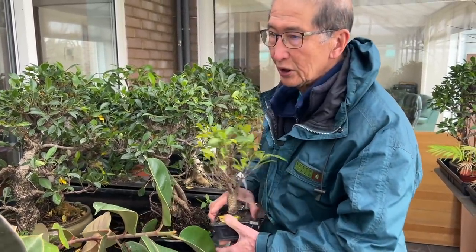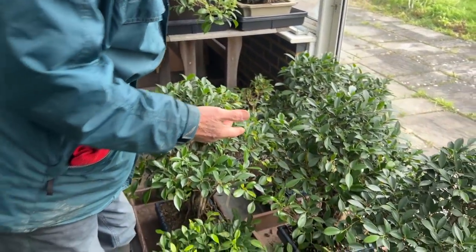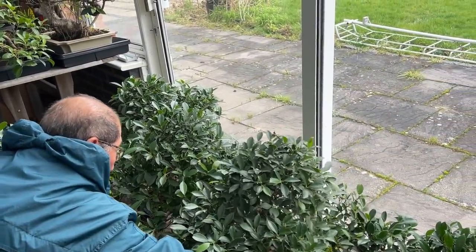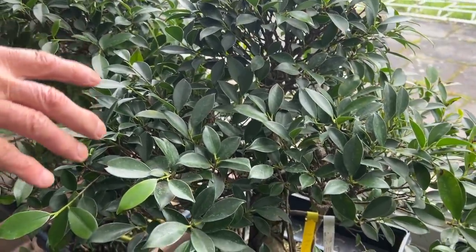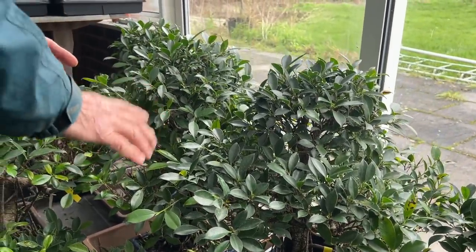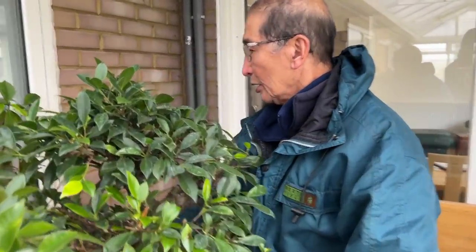I will also show you that you cannot leave these ficus unchecked. However tempting it is, look at these trees — they are so lush it's almost like a jungle — but you've got to deal with it. I'm going to take one of these trees and show you how to prune them. But while I was looking at all these ficus, I had a bonus surprise.